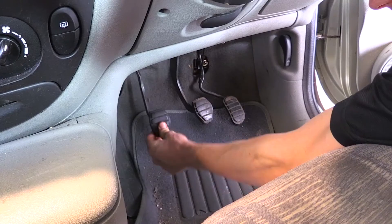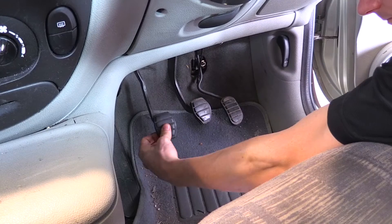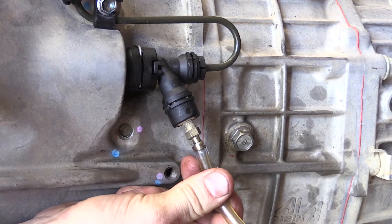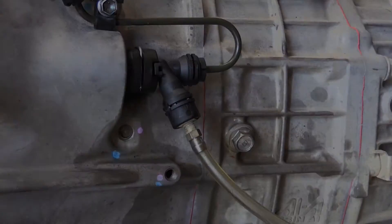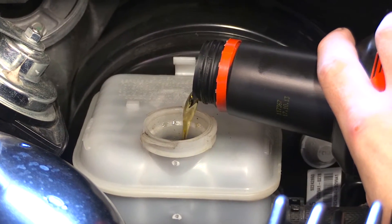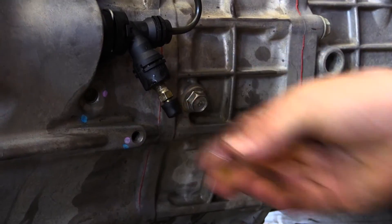Pump the pedal by hand several times to force fluid into the CSC. Now you can bleed the system using conventional manual techniques, watching the master cylinder level at all times. When confident most of the bubbles are gone, lock up the bleeding nipple and check the clutch operation.